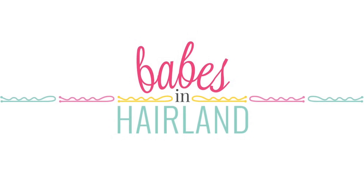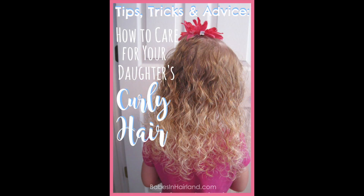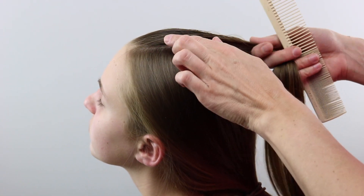Last week we didn't post a video because we had shared a post on tips and tricks on how to care for your daughter's curly hair. So if you have curly hair at your house, be sure to check out that post for some advice and tips.